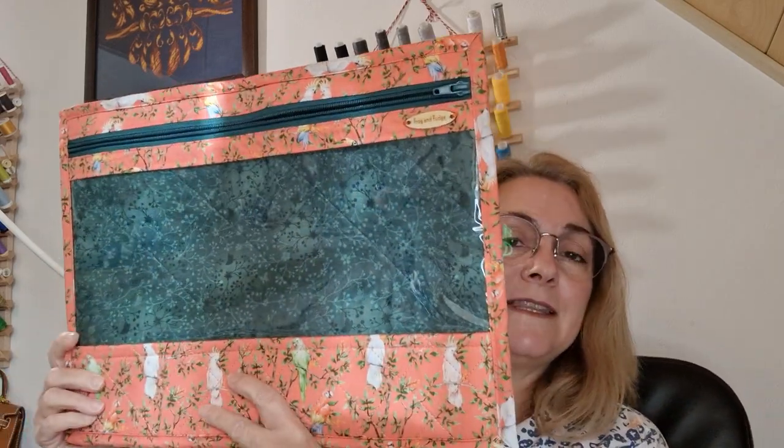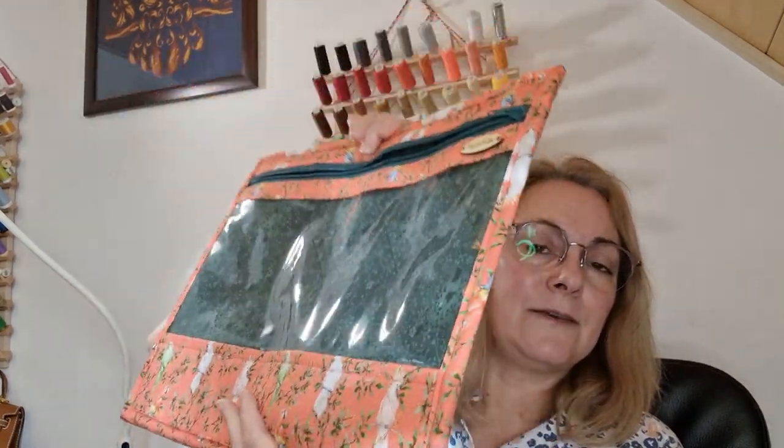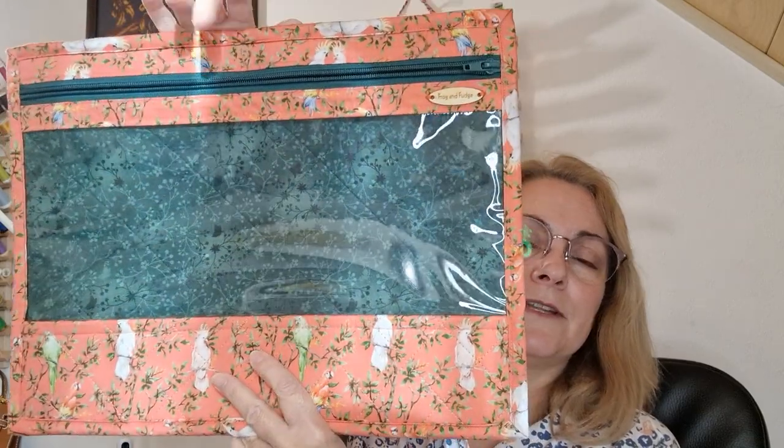You see a picture but that doesn't tell you anything about how it's made. So I'm gonna start with this one. This is my sturdy bag. I call it sturdy and as you can see it's quite stiff and it will kind of stand up on its own.